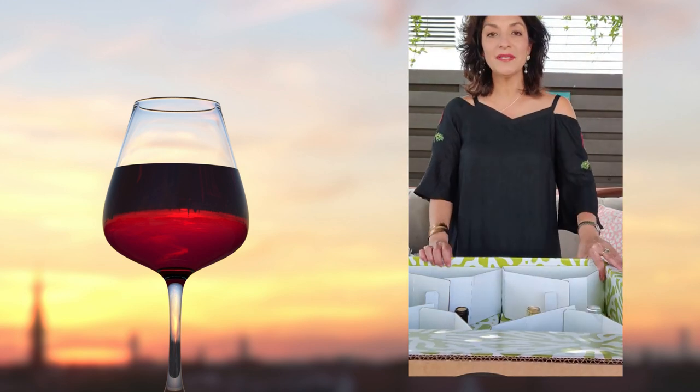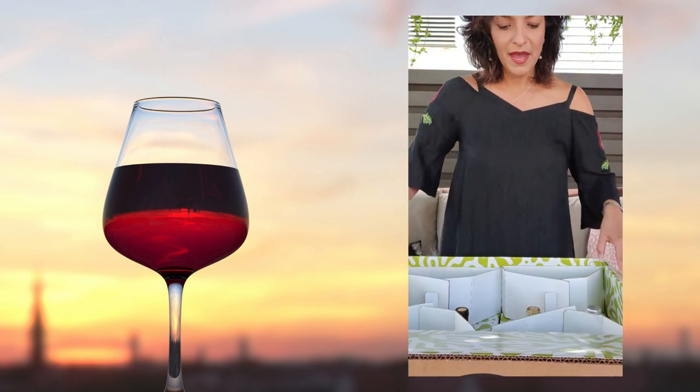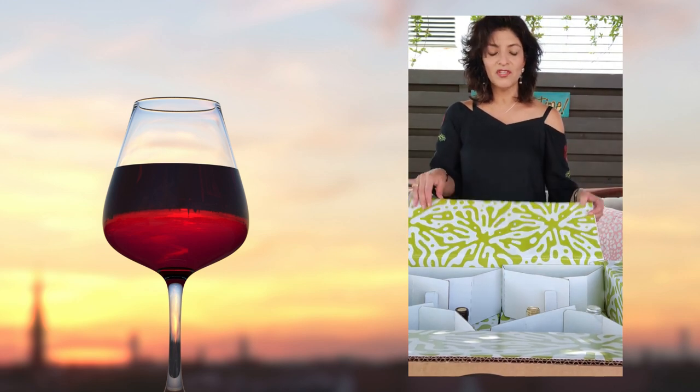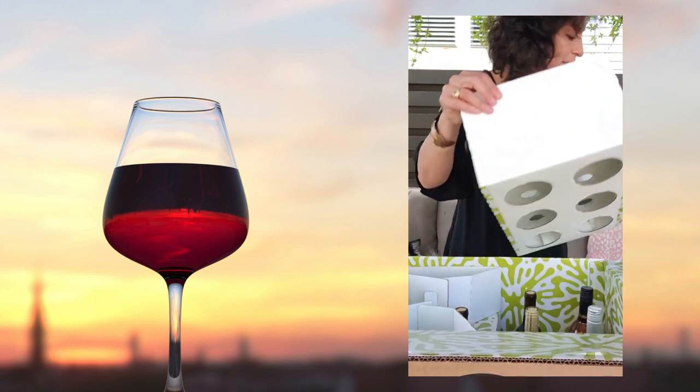Our wines are now coming standing up — you can see the wines are standing up. All of our packaging for the club is so cool. I'm going to take this off and we'll see what we have.